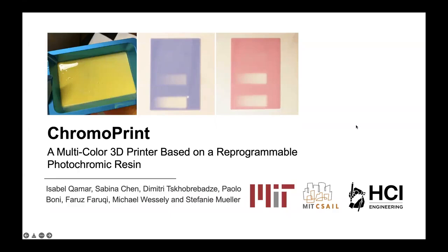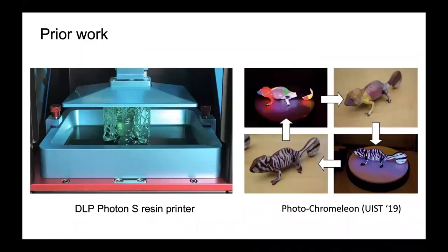Chromoprint is a multi-colour 3D printer based on a reprogrammable photochromic resin by MIT's CSAIL. Typically, resin-based 3D printers only have a single tank of resin and can therefore only print in a single colour. Photochromeleon, presented at WISC-19, showed that a single material can transition into multiple colours simply by shining light. Our work, Chromoprint, tries to blend these two technologies and develop a multi-colour resin 3D printing system.